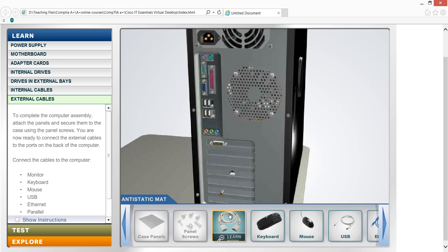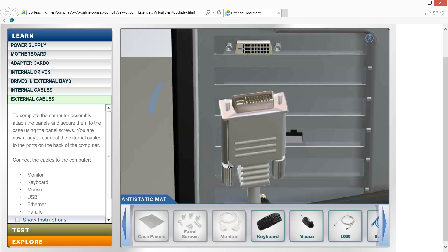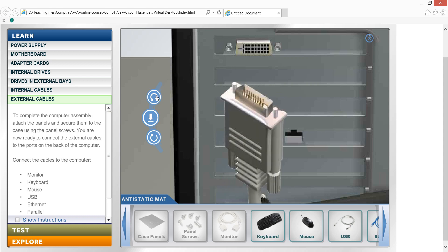And monitor — the external connection is via video output.